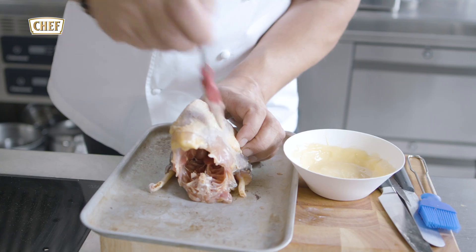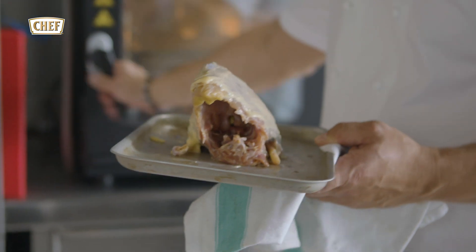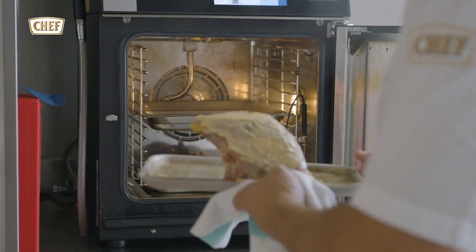For the next step we're going to be using the guinea fowl. We're going to brush the breast with butter and then cook it in the oven between 12 and 15 minutes.